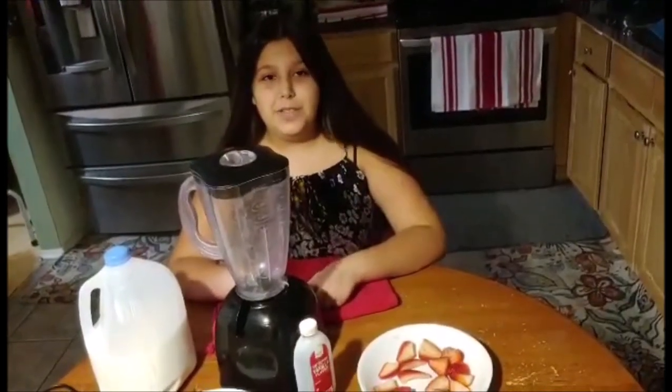I'm Ellen Patrick, you might know me from the Madeline and Mommy Show. I've decided to join the stay in and play in with awesome kids from around the world to bring new ideas to keep playing and learning. Here's my idea for today: strawberry banana smoothie.